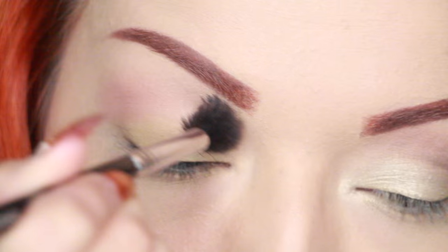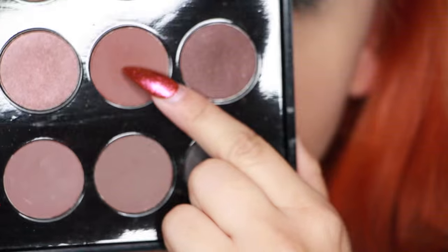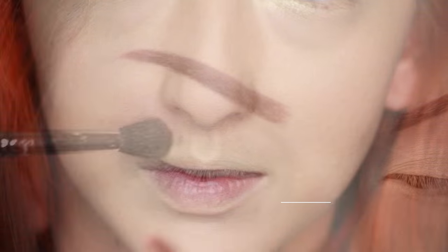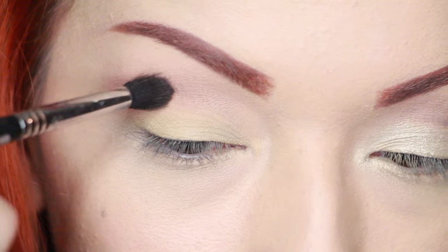I'm applying that transition color close to the brow bone but not all the way up. Next I'm taking a more orangey-brown shade and using my Sigma E38 brush to apply that in the crease.